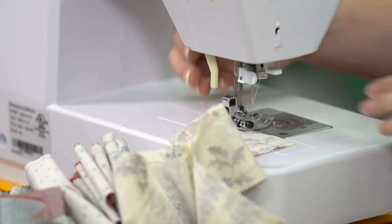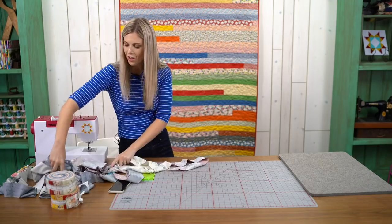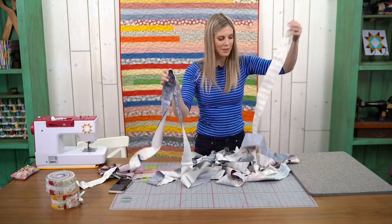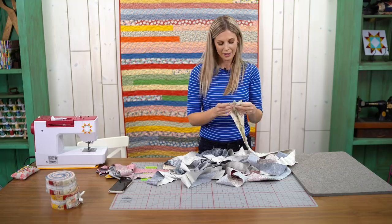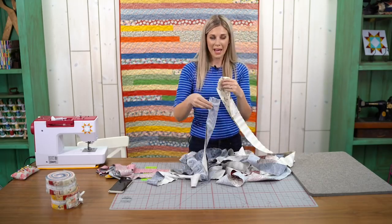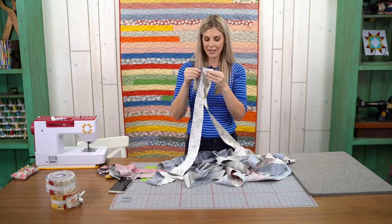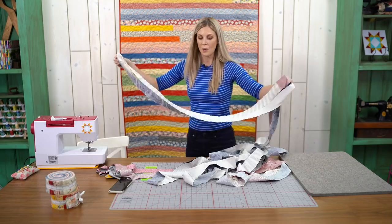All right, we did it! So now you can see we've got all of this. Because you're not sewing any of these seams together, you don't have to press yet. The magic is you're just going to find both ends again, lay them right sides together, and zoom all the way down again. You just keep going!